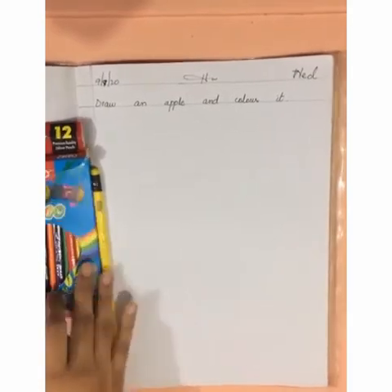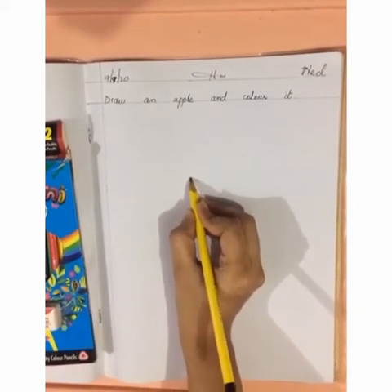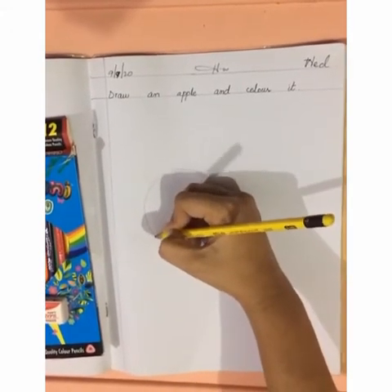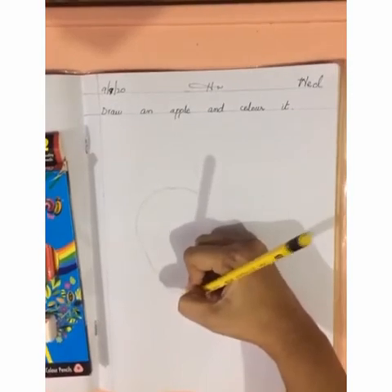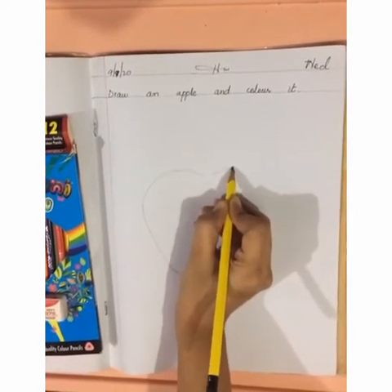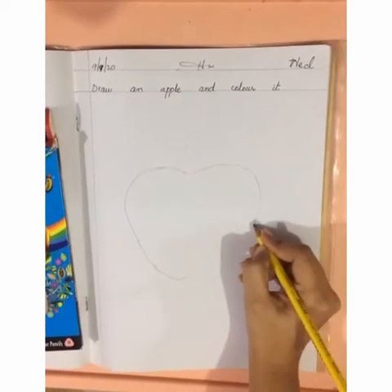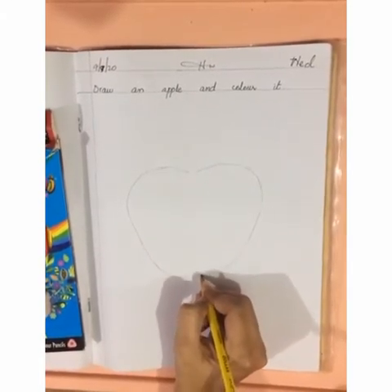Now let's start to draw an apple. First of all, we have to make a curve line here like this. Move your hands slowly. Now we will make a second curve here like this. Move your hands smoothly. Now join this.